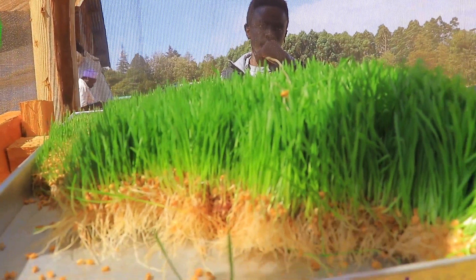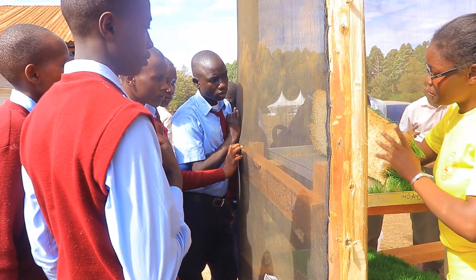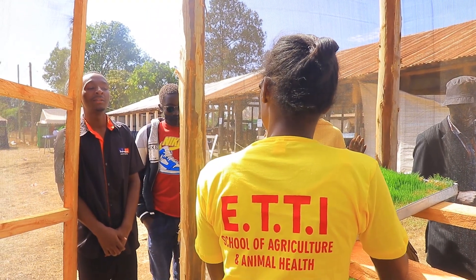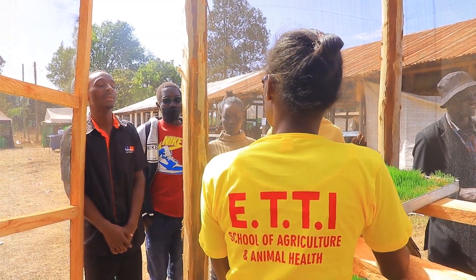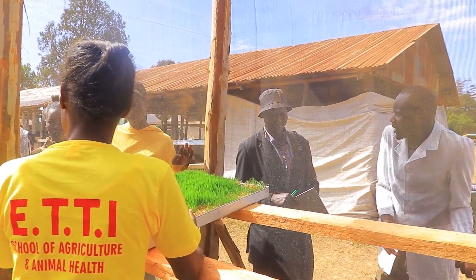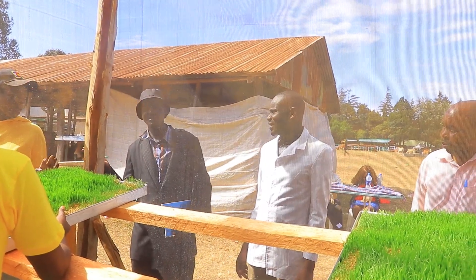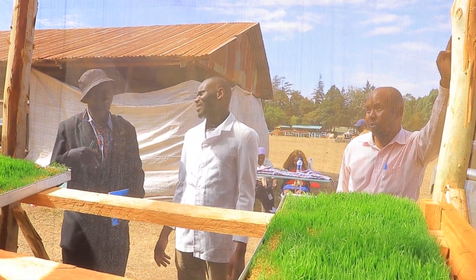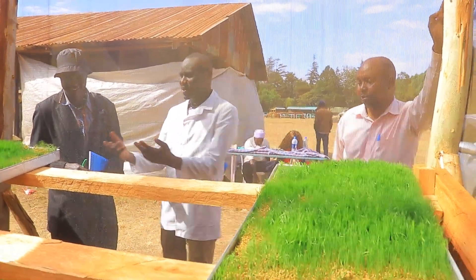This kind of hydroponic fodder is very beneficial — it has beneficial factors for chicken, dairy, and pigs. First, it improves the immunity of the animals. It also has high energy content, is high in fiber, and it is cost-effective because it reduces the cost of additional supplements.